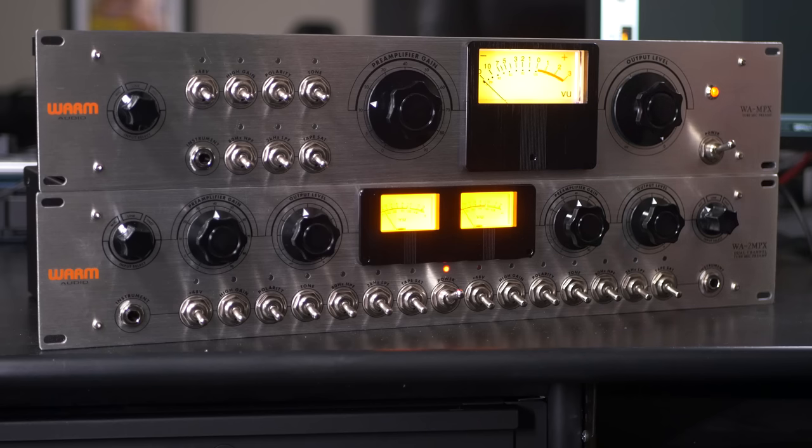Warm Audio has gone to tremendous lengths to recreate this preamp and make it even better than the original. It's all hand-wired, hand-inspected, and hand-tested with fully discrete circuitry design. It's got a solid aluminum faceplate, a steel chassis, and they've even recreated knobs that look like those original Bakelite knobs on the 351.